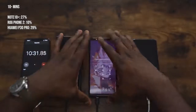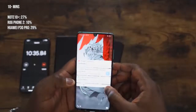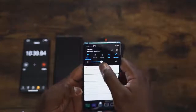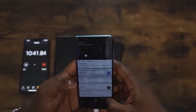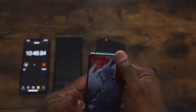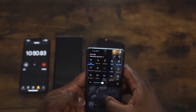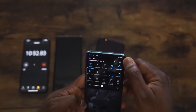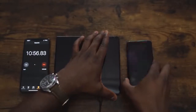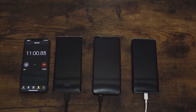Then we check the Huawei P30 Pro with its 40 watt charger, and that is 29% at the 10 minute mark. So we've got 29% on the Huawei. Next we're going to check at 20 minutes, 30 minutes, 40 minutes, and then see who comes in first after that.